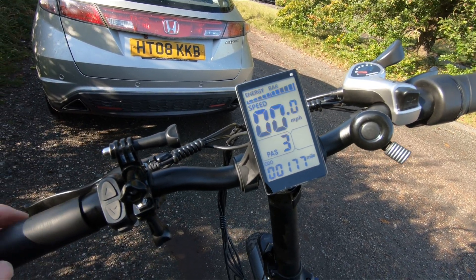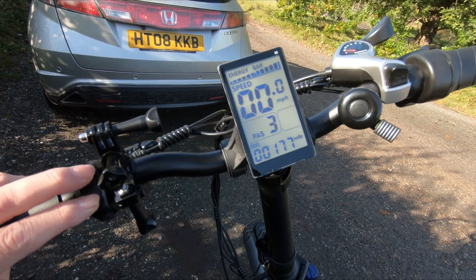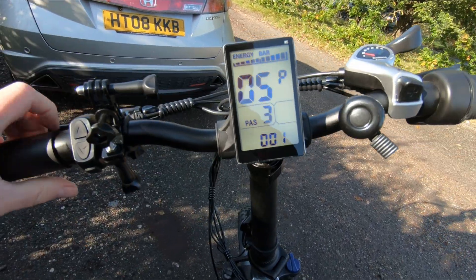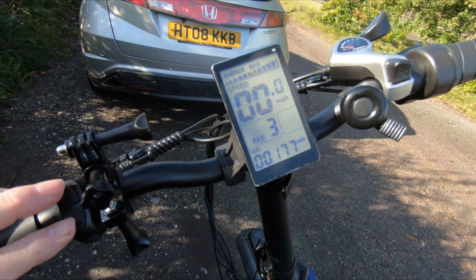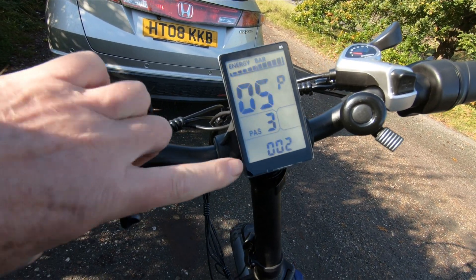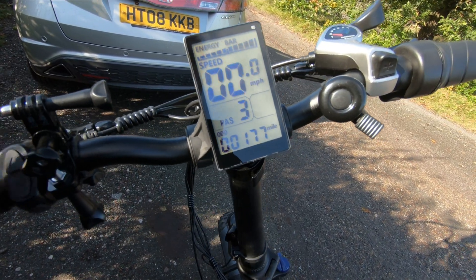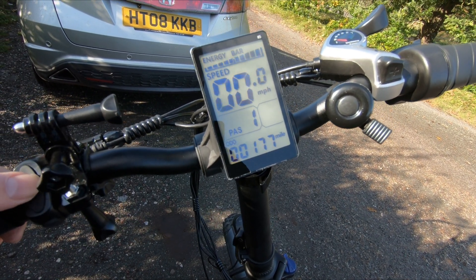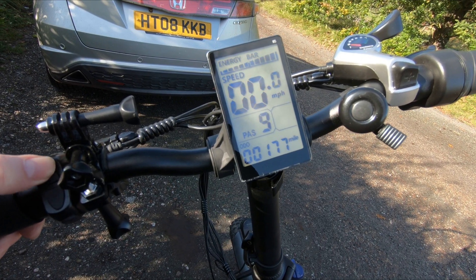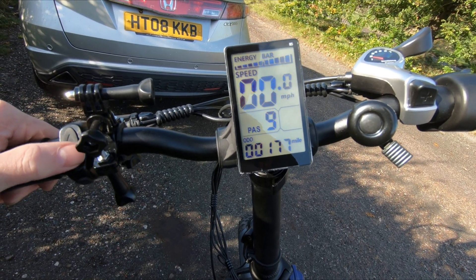Here's something else you can change. If we go into the settings again, go to setting 05 — you'll see it's set to 1. Change that to 2 by pressing the up button, so we're set to 2. Wait for it to come out of there, and if you check the power assist settings, you can go from 1, 2, 3, 4, 5 as normal, but we can carry on right up to 9. I wonder if that's going to make a difference to the top speed — only one way to find out. Let's take it for a spin.